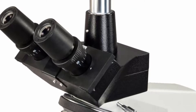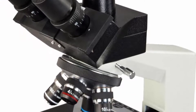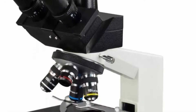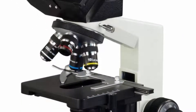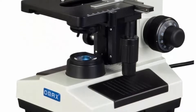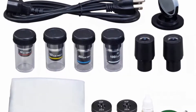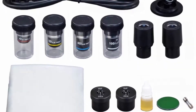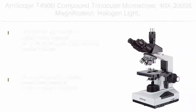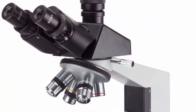Objectives: 10X, 40XS, 100XS Oil. Viewing head: 45° inclined, 360° swiveling trinocular, interpupillary distance sliding adjustable 55mm–75mm, diopter adjustable on both eyepiece tubes. Nosepiece: revolving quadruple. Stage: mechanical stain-resistant double layer, size 140mm × 140mm, translation range 75mm × 50mm.